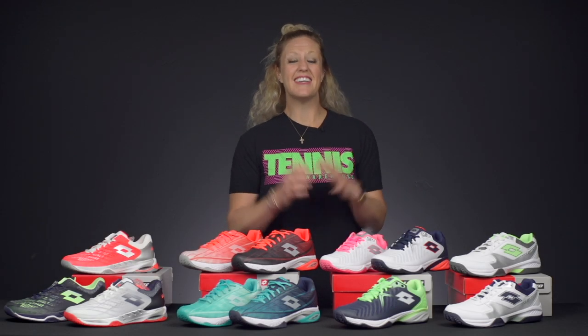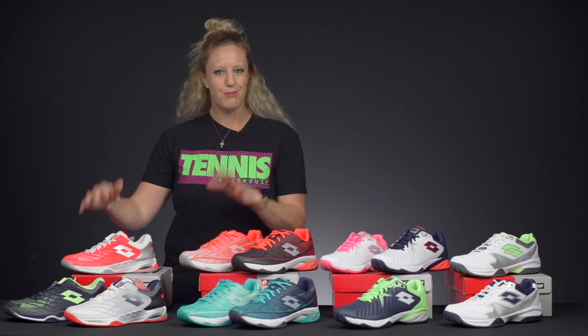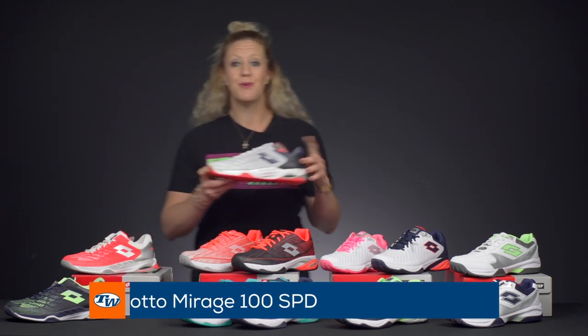Hi, it's Michelle with Tennis Warehouse, and it's Lotto madness around here — it's that time of year. Chris is out of town this week, so you guys are stuck with me, and I'm going to walk you through the Lotto line of shoes. It is a bit confusing, so bear with me. We're going to start with the most premium model from Lotto — I've brought out the men's and the women's colors.